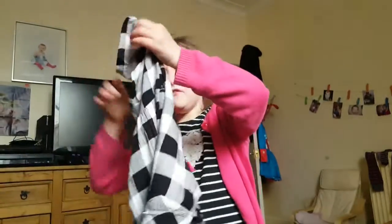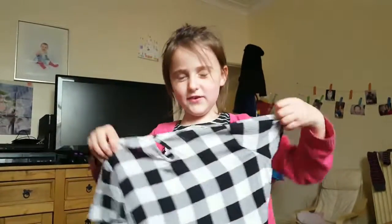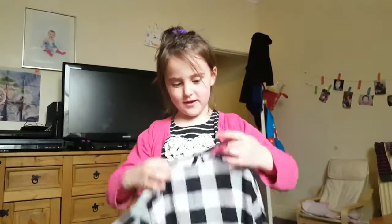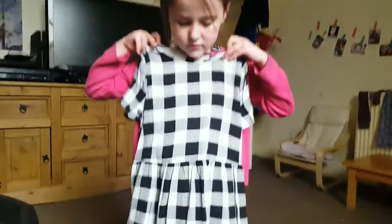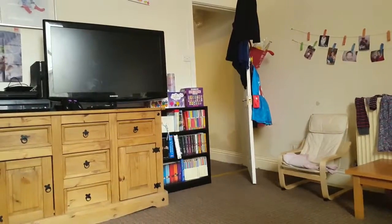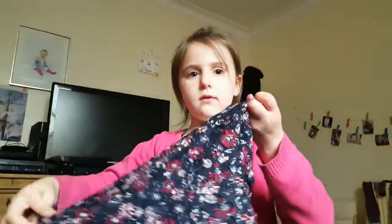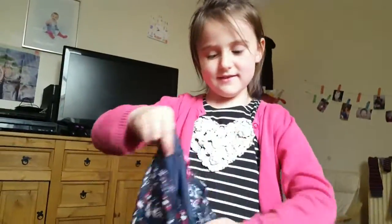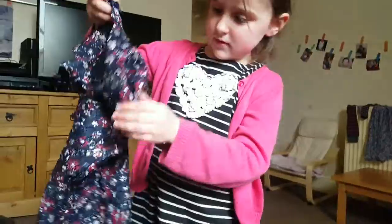There's another dress — it's black, white, and gray. And another dress too. We didn't get any skirts — they only had one and it wasn't in her size. But that dress is pretty!